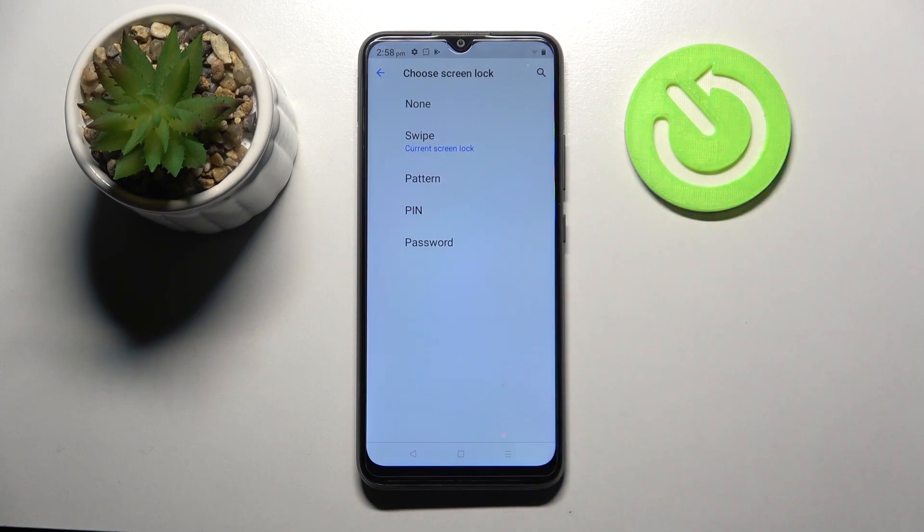Then pick one of those lock-in methods by clicking on the one that you wish to set up: pattern, pin, or password.